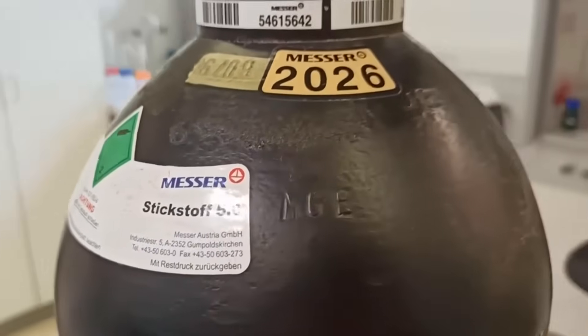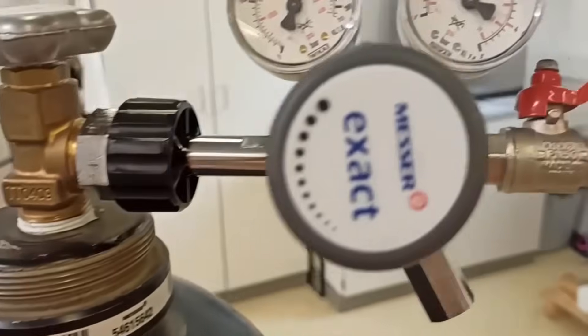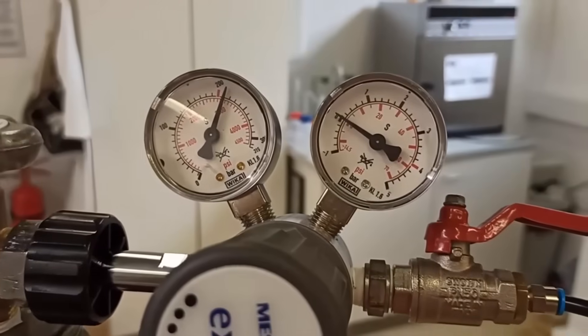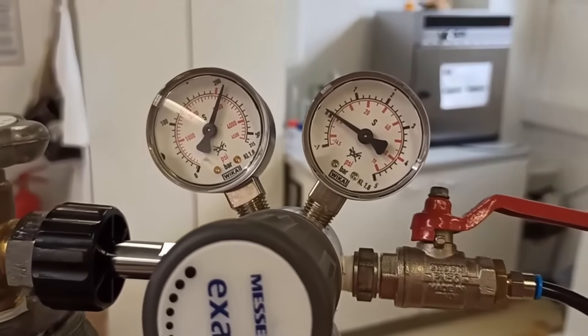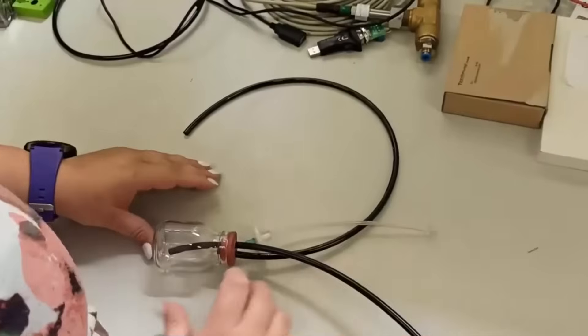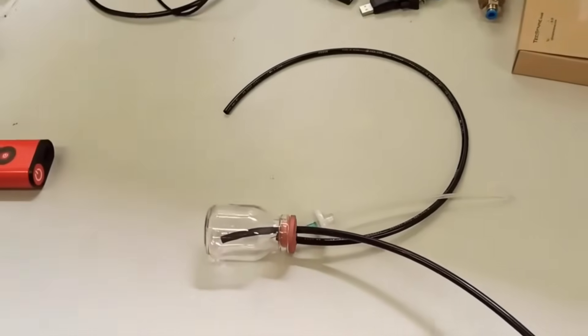TechSense recommends using Nitrogen 5.0 for the adjustment with a flow of 1 liter per minute. Be aware with the handling of Nitrogen. Only qualified persons should handle Nitrogen.